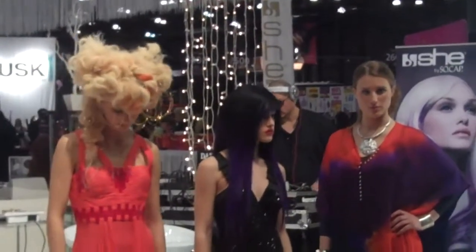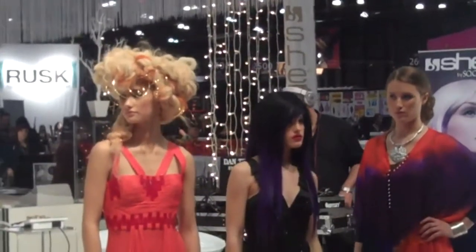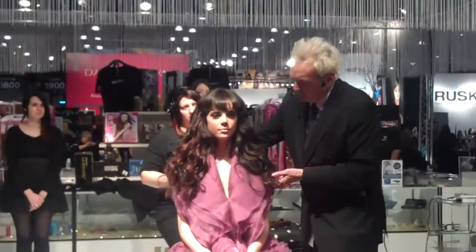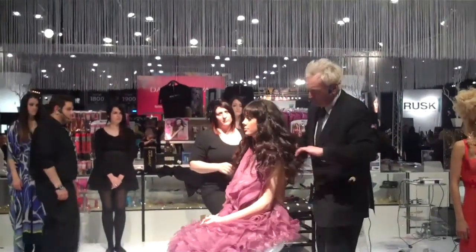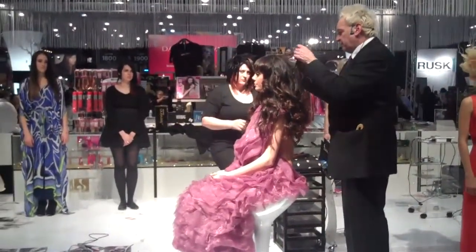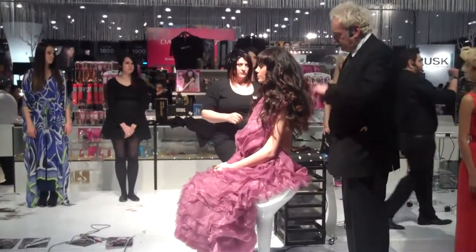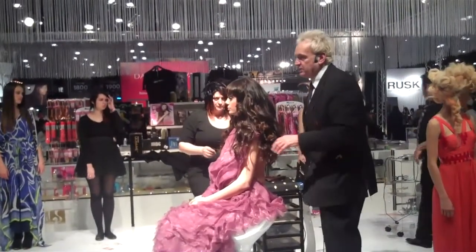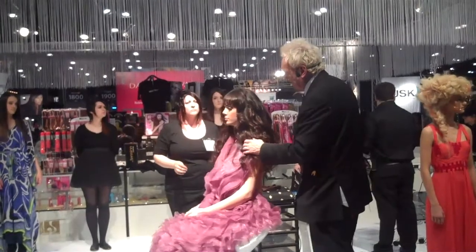We're coming down to dressing this hair out and I'm going to show you a very simple technique to use. We're pre-setting with irons so you get a very nice sort of look developing here. I use my fingers to work through the hair so we're getting a great finish in the hair.